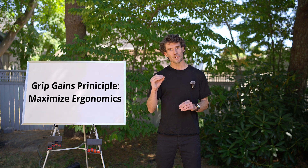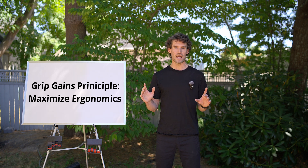Here is the actual key: perfect ergonomics is the actual principle, not offset edges.